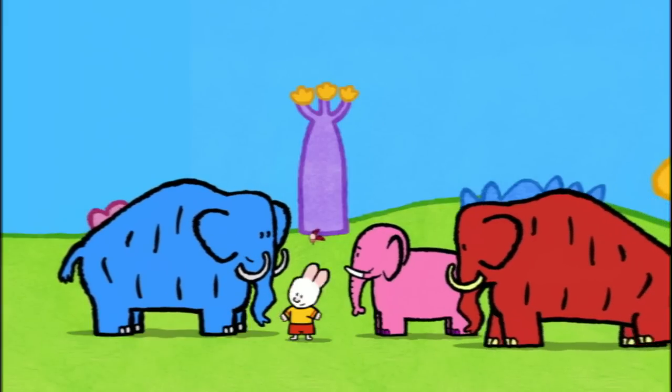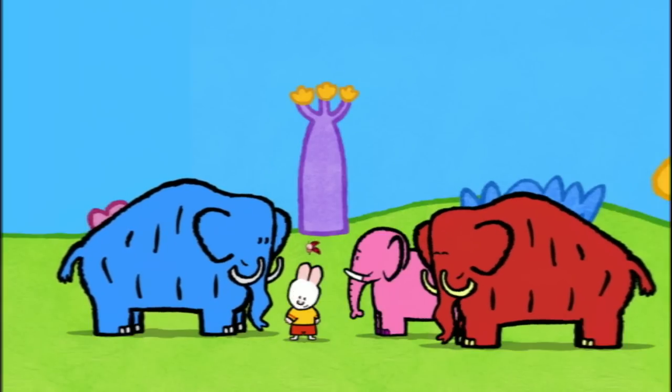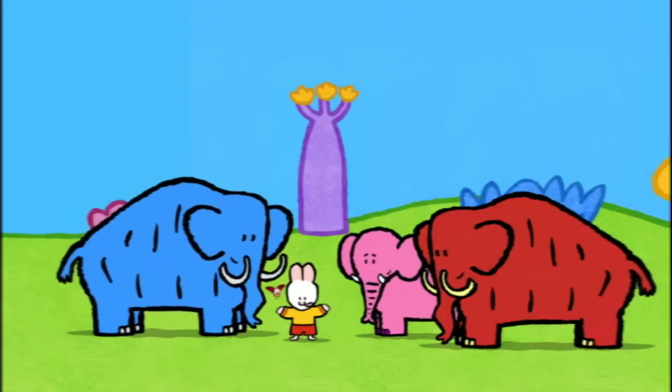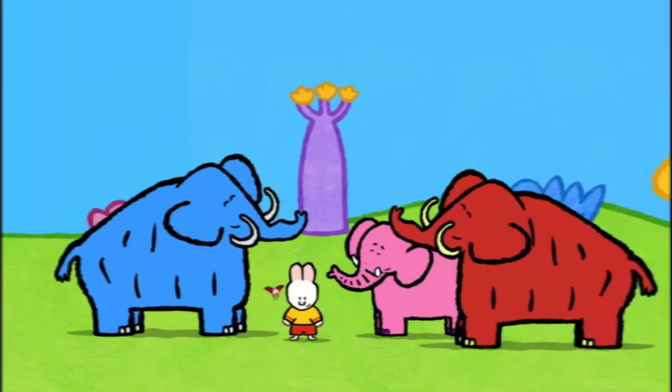Annette, is that you? Ivan! This is your cousin, the sweet Annette. And now, if you'd like to draw a mammoth, have a go! See you soon, friends! See you soon, Louie! See you soon, Yoko! I'm going to make you laugh, Louie!